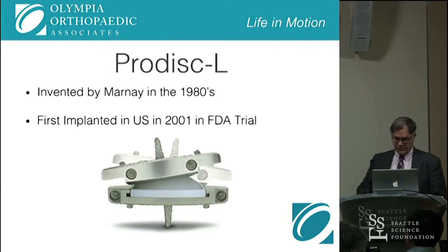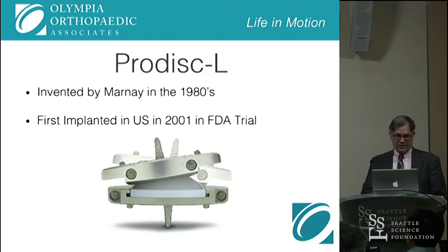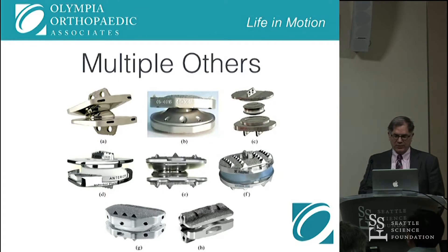The ProDisc came along soon after that. The ProDiscale was invented by Marnay in the 1980s and was first implanted in the US in 2001 in the FDA trial, in a second generation. There have since been multiple other designs of artificial discs. Almost all of them have been the ball-and-socket joint, except for number F.